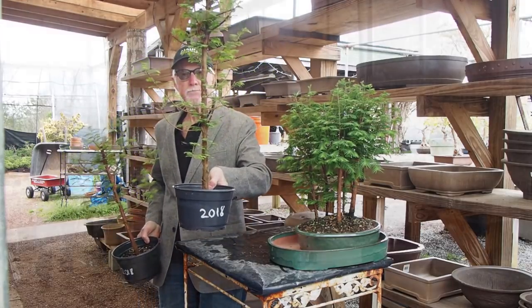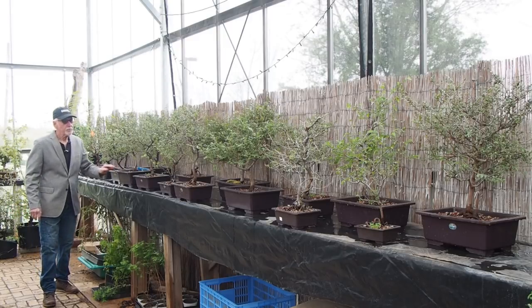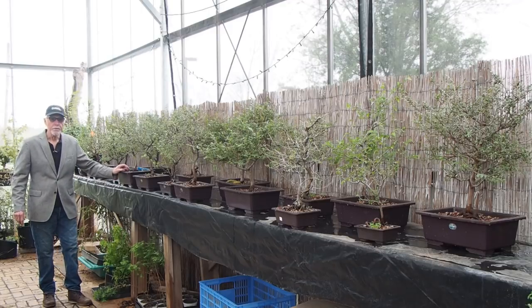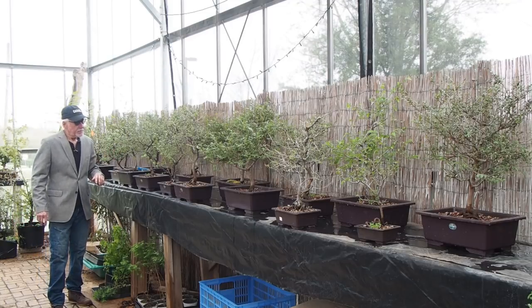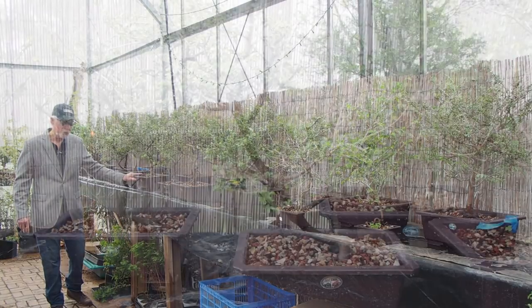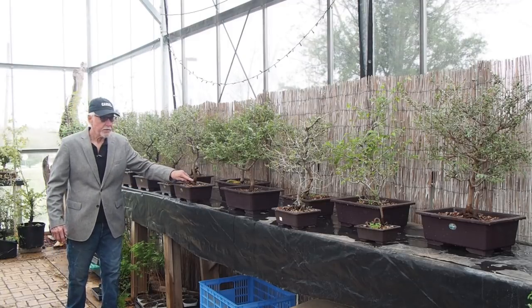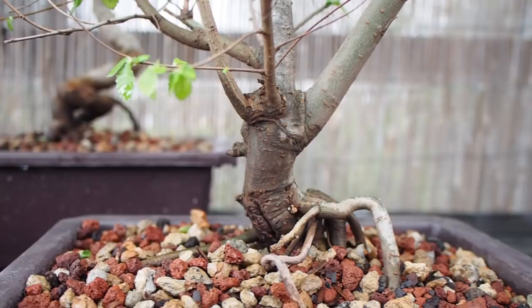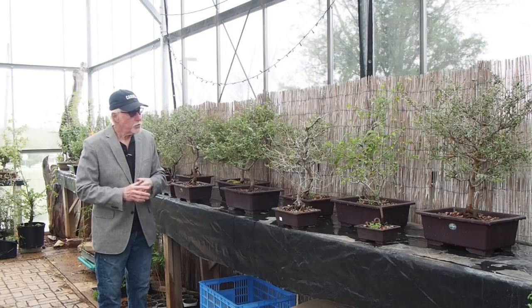Here are some more jewels from our California buying trip — these are Catlin elms. Catlins are very special for bonsai enthusiasts; they have such beautiful small foliage. They are not the typical Chinese elms usually styled in a spiral form — these are in a more natural form. When they're old enough, like these are, they have a beautiful display of nebari and surface roots. Each of these can become a specimen and a favorite tree of your collection within a few years.